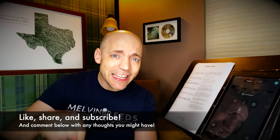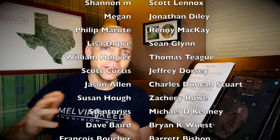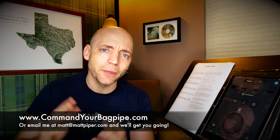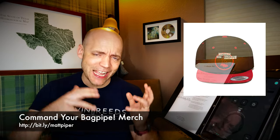Thank you so much for watching everybody. If you got something from this video, please think about giving it a like, subscribing to the channel, and hitting that bell icon to be notified when I post new videos. I also have a Patreon where as little as a dollar a month goes a long way to supporting the channel — a special shout out to Ms. Carrie Treasek, my number one supporter. I also teach Skype and online lessons — head over to www.commandyourbagpipe.com or email me at the address below. I'm working with folks from all over the planet and I hope to work with you soon. I also have a line of Command Your Bagpipe merchandise with hats, hoodies, and t-shirts. Thank you again for watching — my name is Matt Willis, and until next time, cheers.